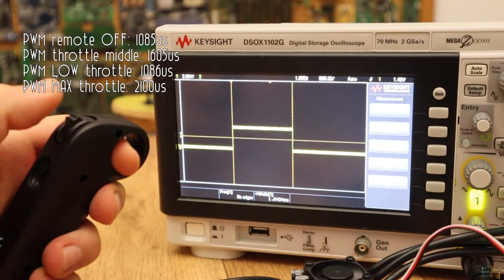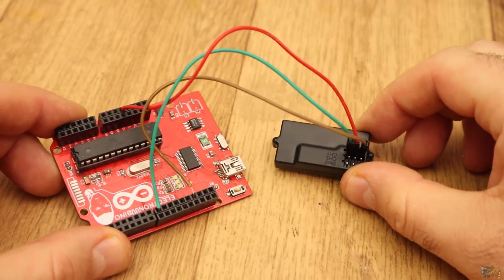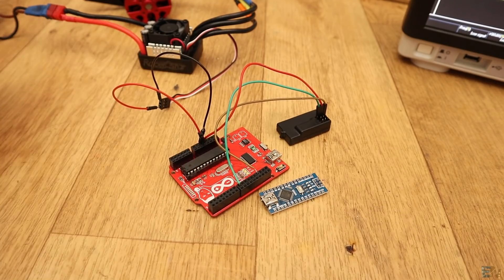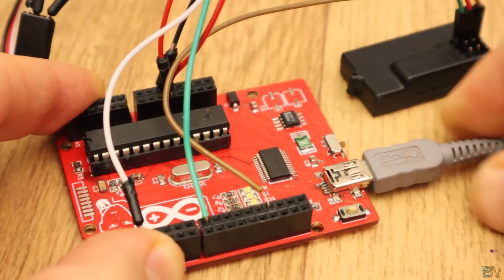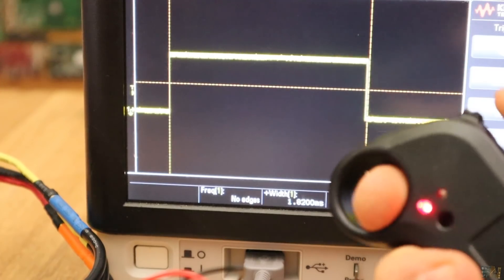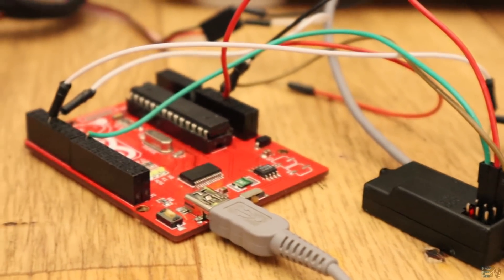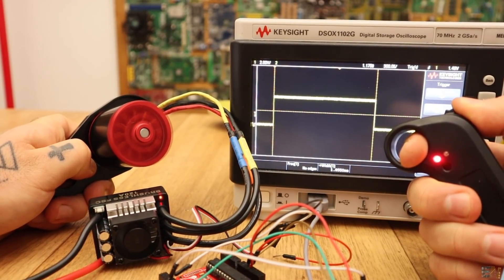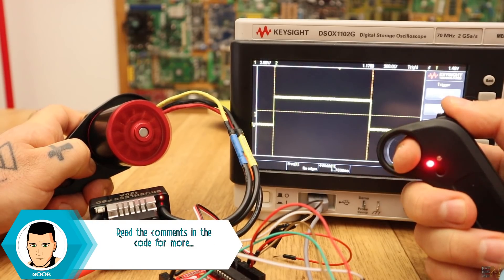I measured the PWM signal of the receiver and noted the values. I connect the receiver to an Arduino — for now an Arduino Uno for tests, but for the final project I'll use an Arduino Nano because it's smaller. The Arduino is supplied from the ESC as well, and the PWM signal is given by the Arduino as in the schematic. I upload a simple code that reads the received PWM signal, maps the value to the desired range, and adds a small delay each time we change the speed. As you can see on my oscilloscope, the speed change of the signal is now much slower, giving slow acceleration at the start and a much slower deceleration when slowing down.